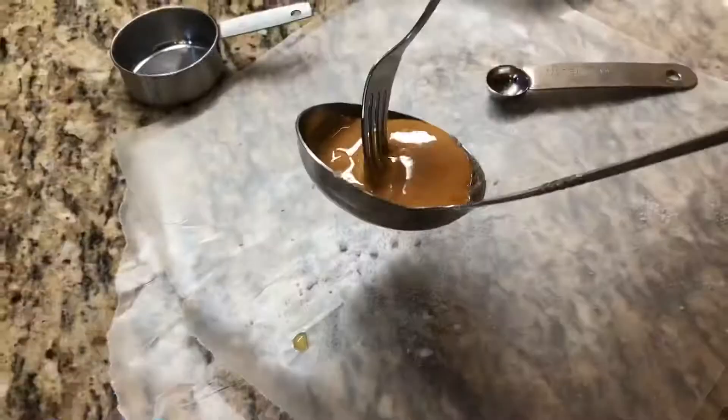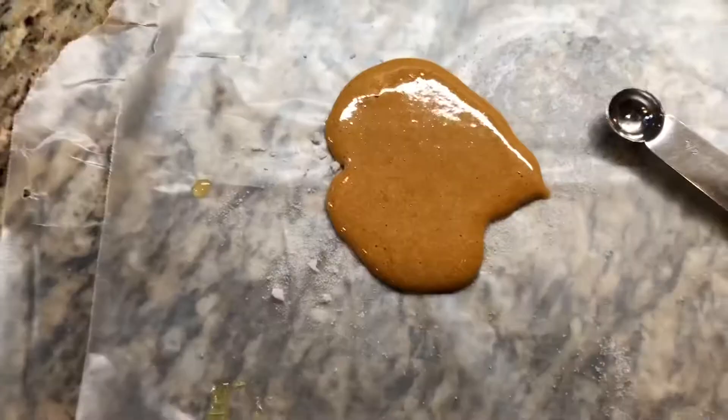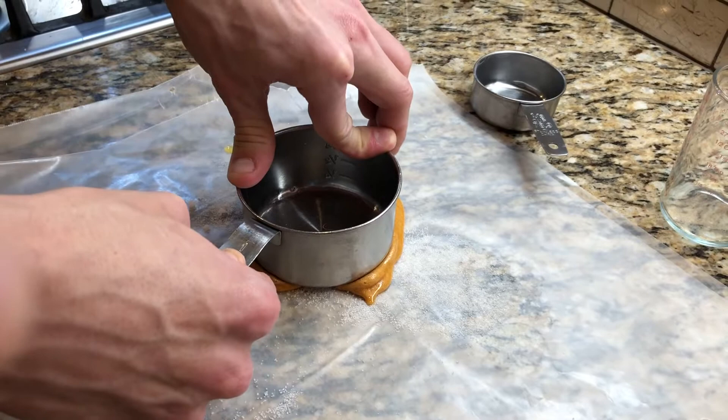It looks like corn syrup. Put a dash — like a tiny bit — of baking soda, then pour it onto a mat like a pro. Look at that, professional circle! Then you professionally take it down with something flat — I use this professionally.